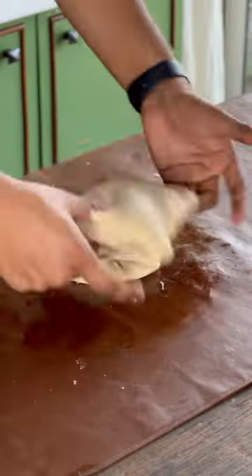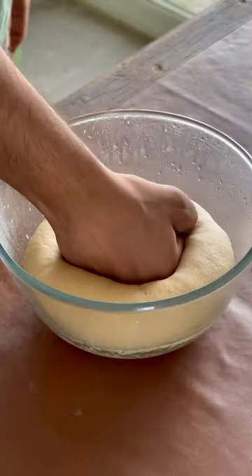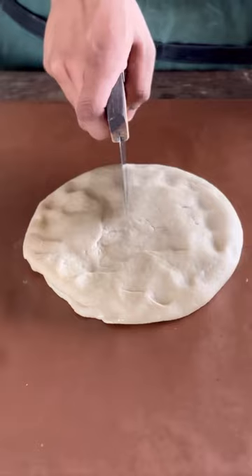Make sure to not over knead this as that can tear up the gluten strands, and then add this to a bowl and refrigerate overnight. Then punch out all the air and divide this into four equal portions.